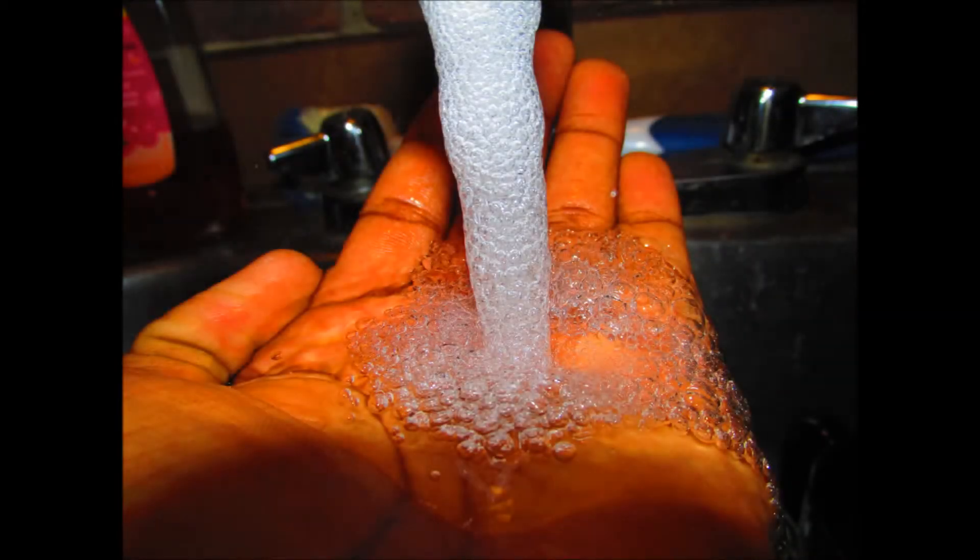Before you even start cooking, be sure to wash your hands to prevent bacteria and foodborne illness.